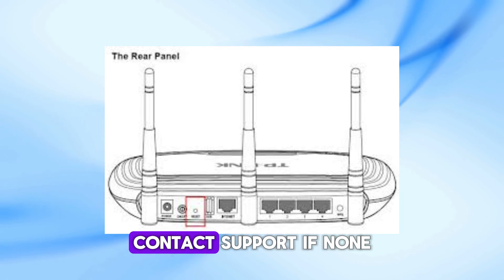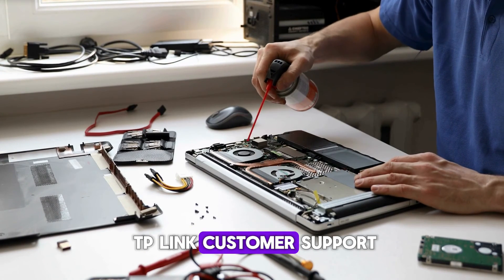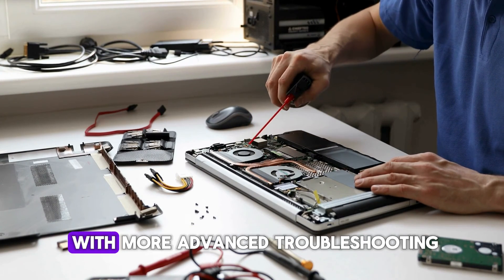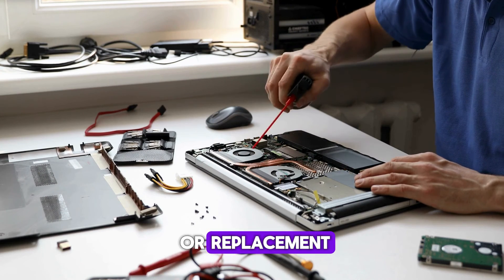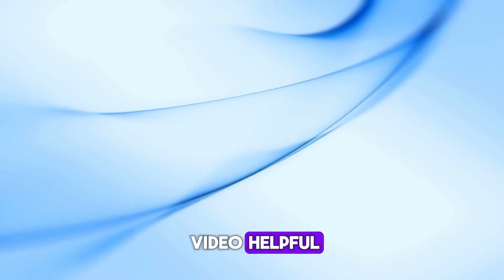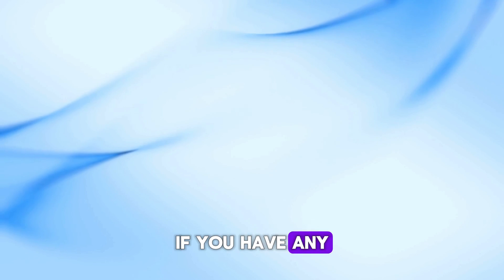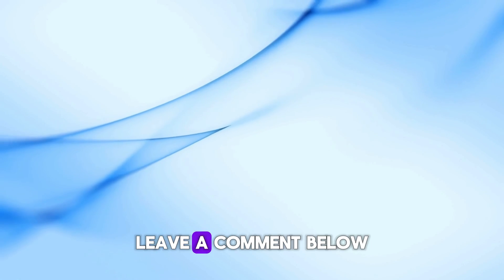Step 5: Contact Support. If none of these steps work, it's time to contact TP-Link Customer Support. They can help you with more advanced troubleshooting or suggest a repair or replacement if your router is faulty. And that's it! If you found this video helpful, please give it a thumbs up and don't forget to subscribe to our channel for more tech tips and tricks. If you have any questions or need further assistance, leave a comment below.